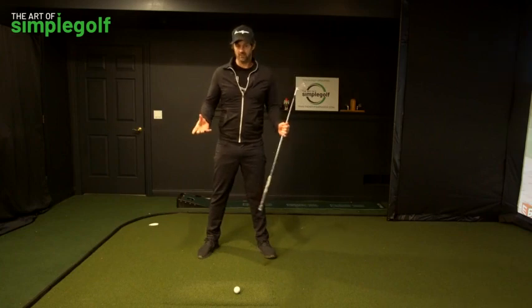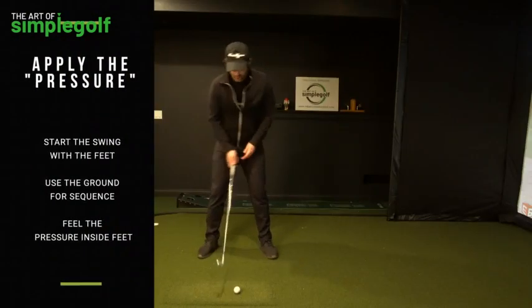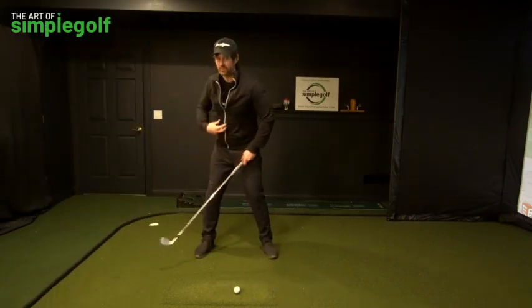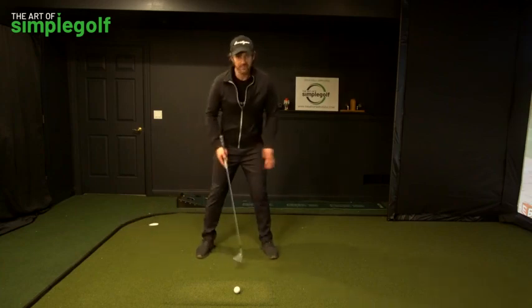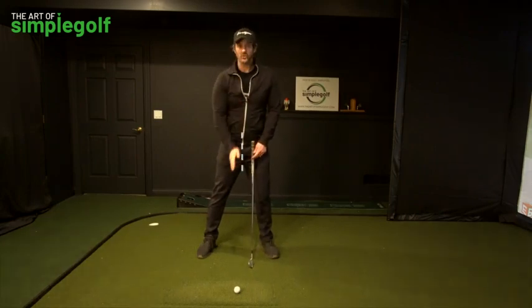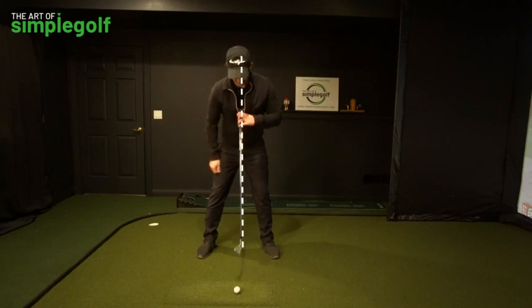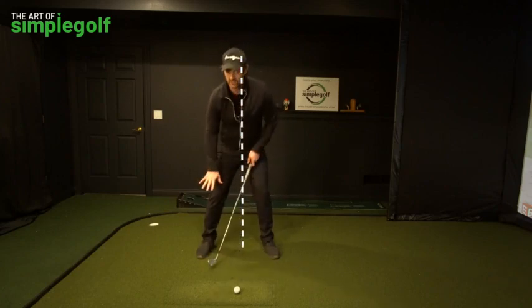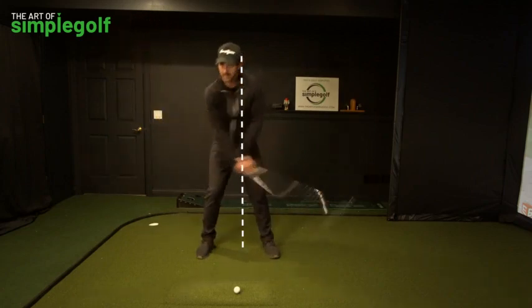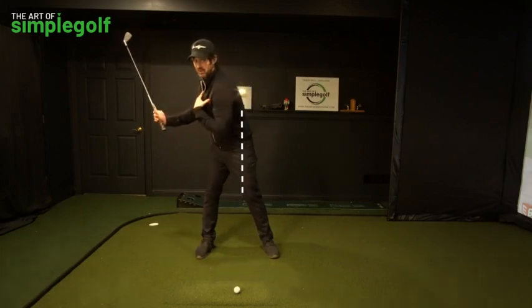So if weight shift isn't the way we want to do it, we want to think about pressure shifting. The pressure is in the feet. We want to feel that we are moving pressure into the trail leg without moving the mass. That can happen with your footwork, and one of the main visuals I want you to have is a line all the way down through my body through my sternum — that line is going to stay constant. I apply pressure into the ground to my trail foot as I move the club back, but I am not moving my mass away from the ball.